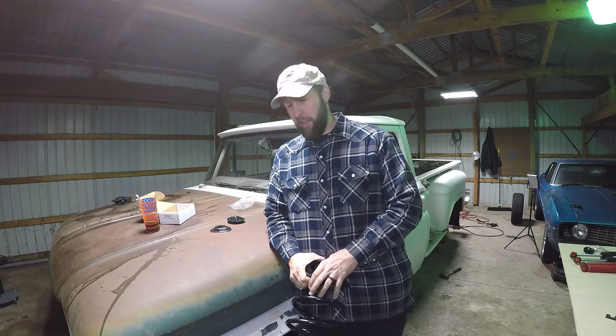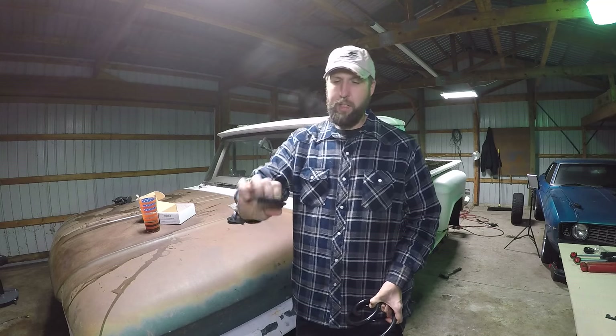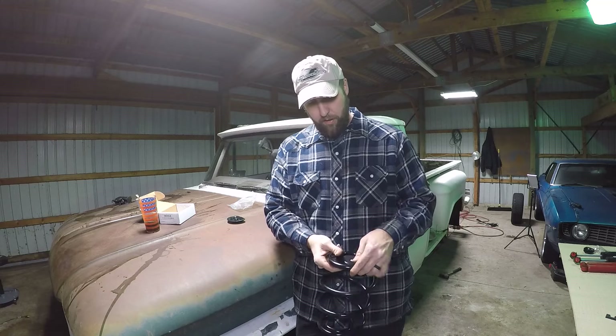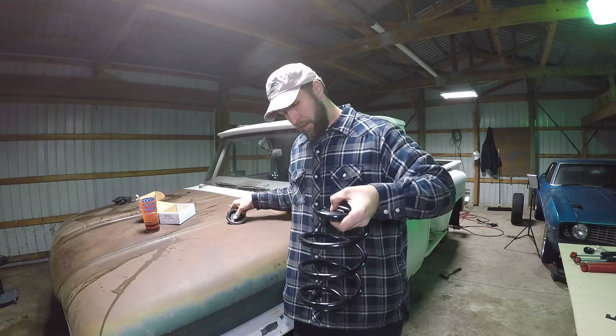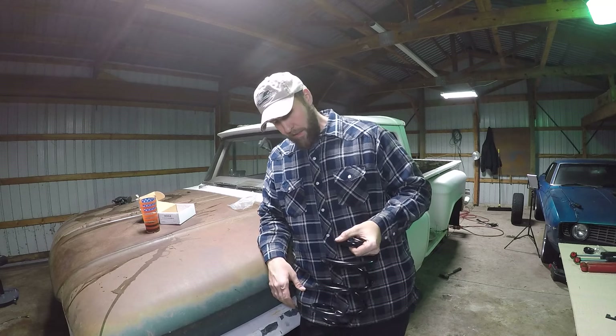A couple days later — I'm not even sure what day it is — but the important thing is parts showed up, which are these coil spring clamps. Really easy how these work: one goes in the top like this, one goes in the bottom like that. Bolts to the trailing arm, bolts to the frame. That keeps this bad boy from zipping out on a guy.